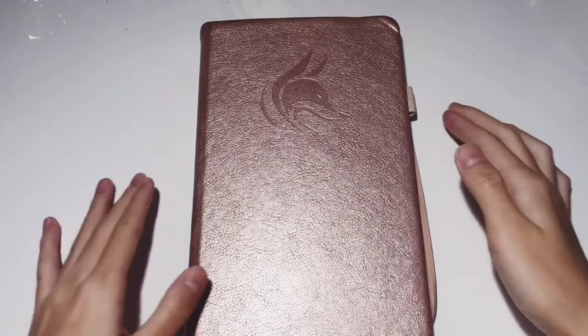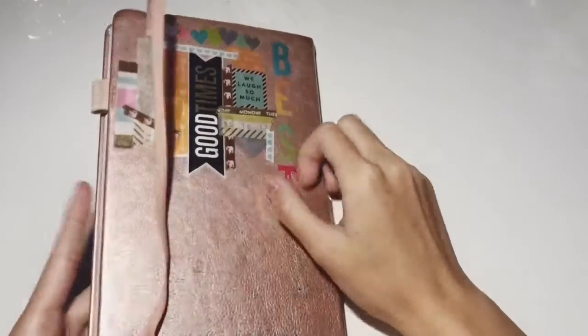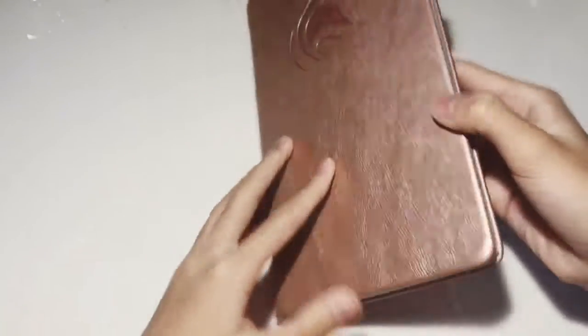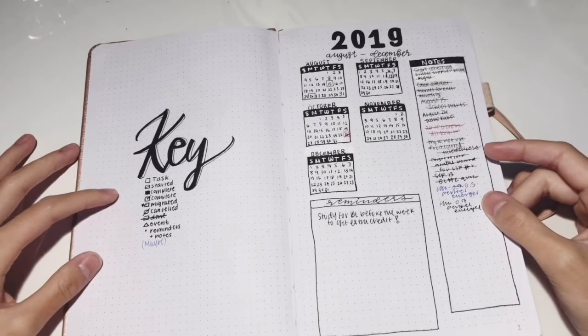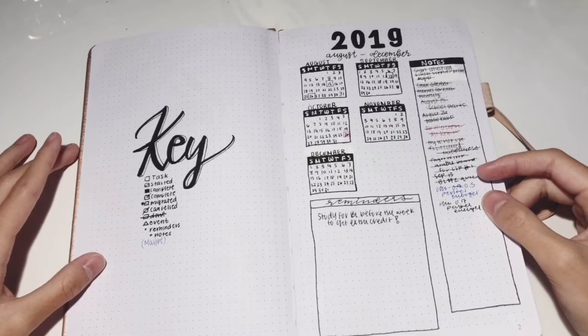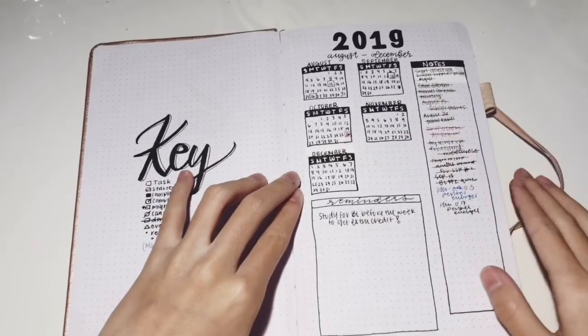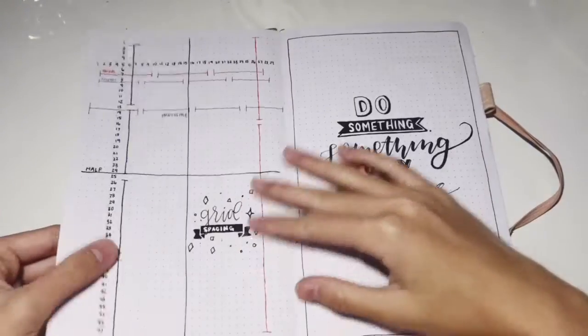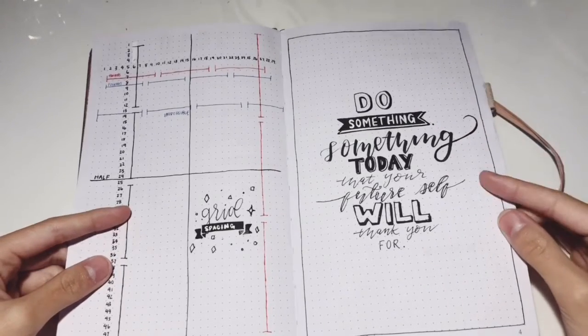I've been using this Clever Fox bullet journal and it has an elastic loop, an elastic band, and a back pocket for stuff. I took all mine out because I'm transferring it into my 2019 bullet journal. My key is pretty simple and a lot of stuff in this bullet journal is inspired by Amanda Rachely, so I'll link her channel below. This is my yearly spreads and calendar, and I did not like my yearly spreads and I also wrote something twice in the quote.